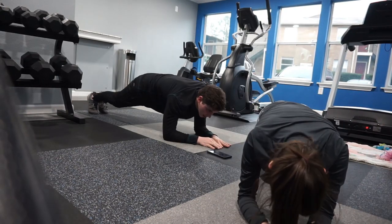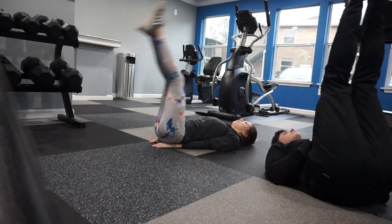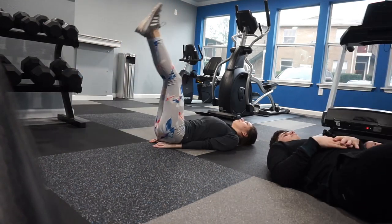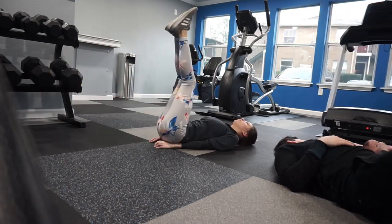We did just one more ab workout because I felt like I didn't get enough from that plank. These are easier on me to do, especially with my scars and my incision sites.